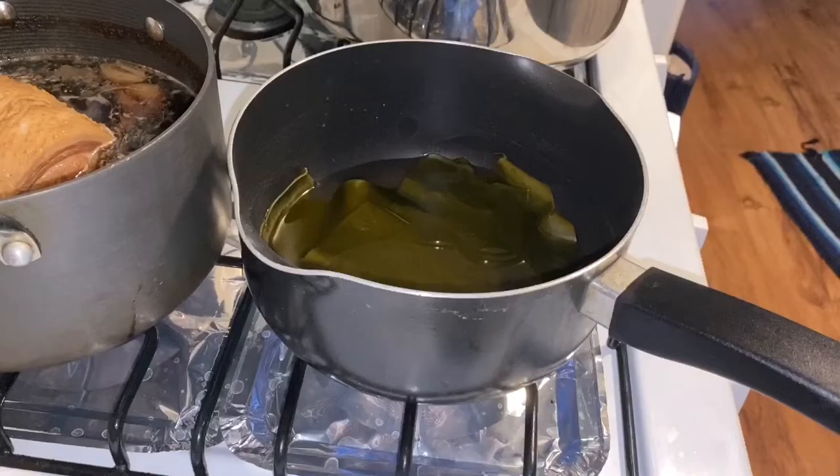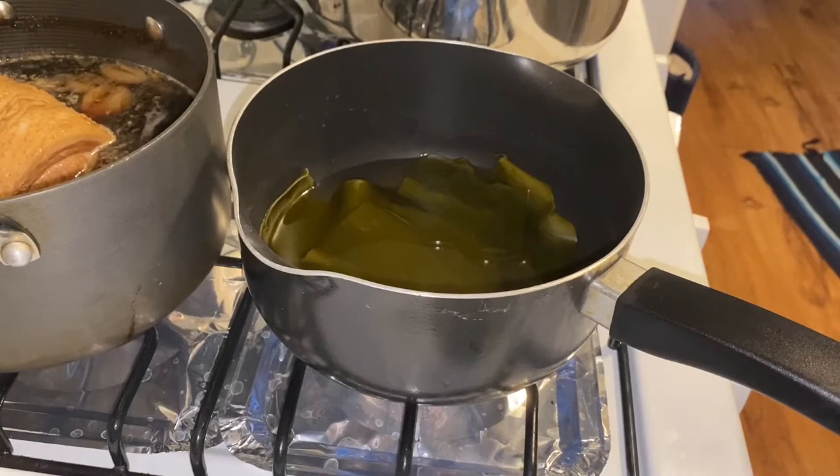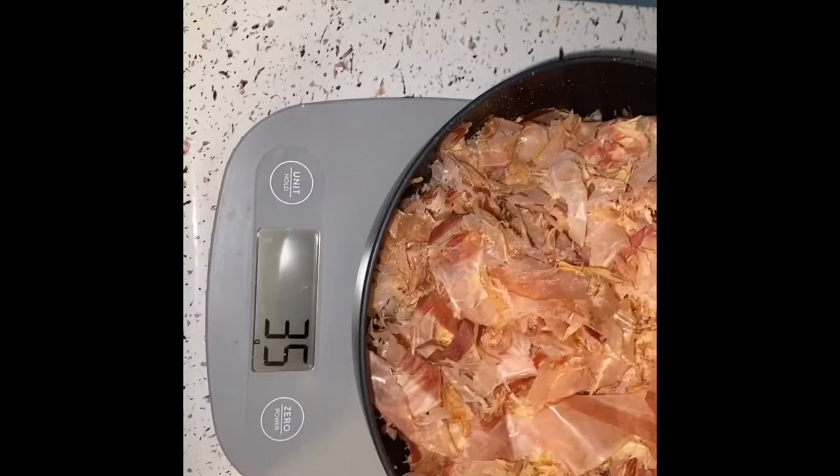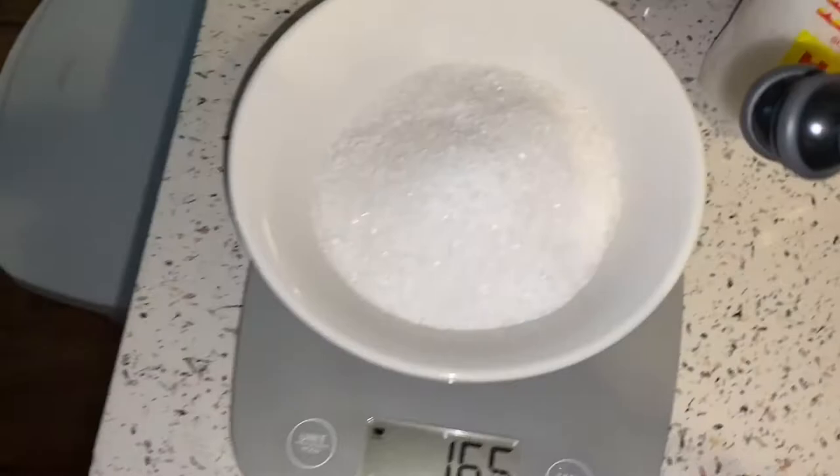We're back on track to the shio tare. Place some kombu in about 700ml of water and leave it in your fridge overnight. Bring out that kombu and put it on medium low heat until it's about to boil. While it's heating up, weigh about 35 grams of bonito flakes — I use hanakatsuo — followed by 165 grams of salt. For salt, I'm using Hawaiian rock salt.